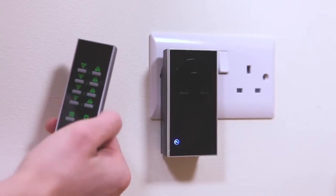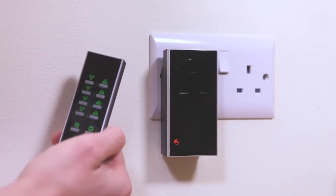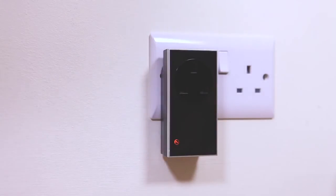Once linked, pressing the on button will switch the plug-in socket on. Pressing the off button will switch the plug-in socket off.